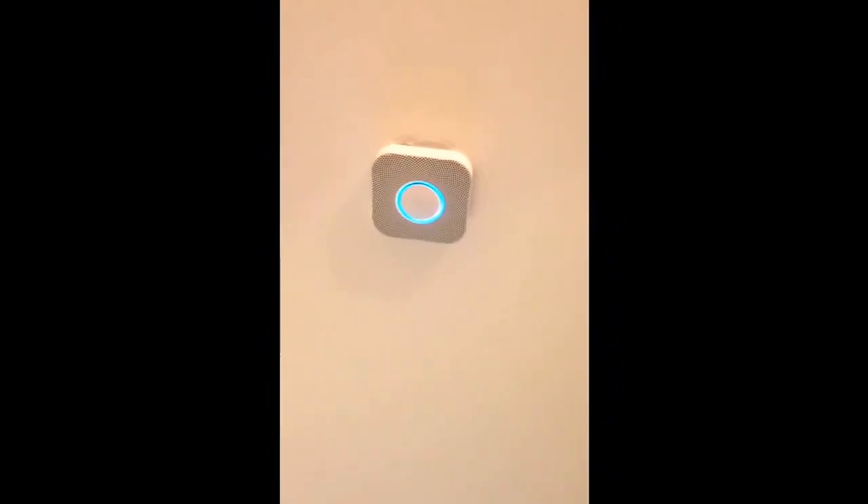Ready. Downstairs. Press to test. This is only a test. The alarm will sound. The alarm is loud. The test starts in 10 seconds. Press to cancel.